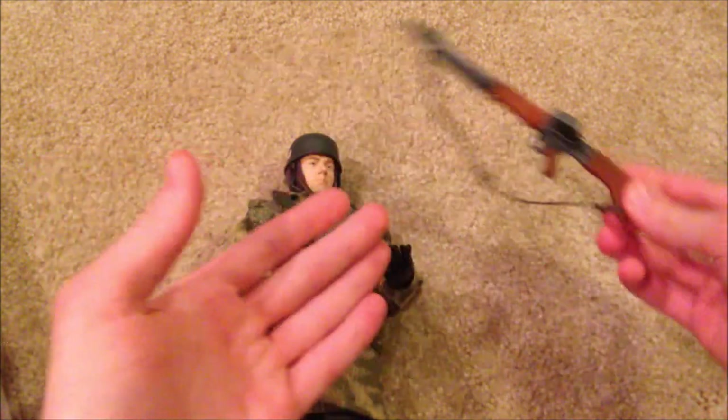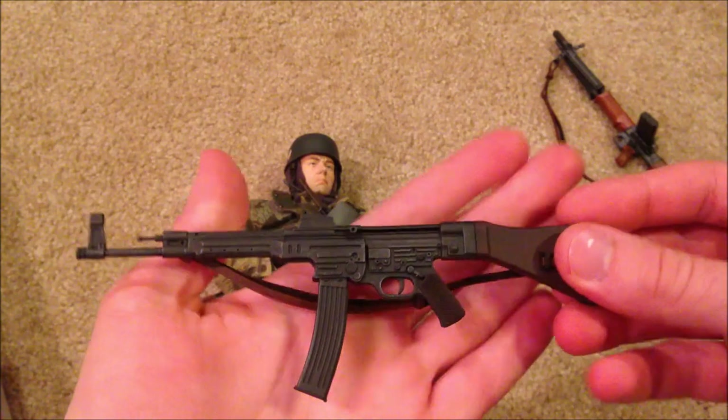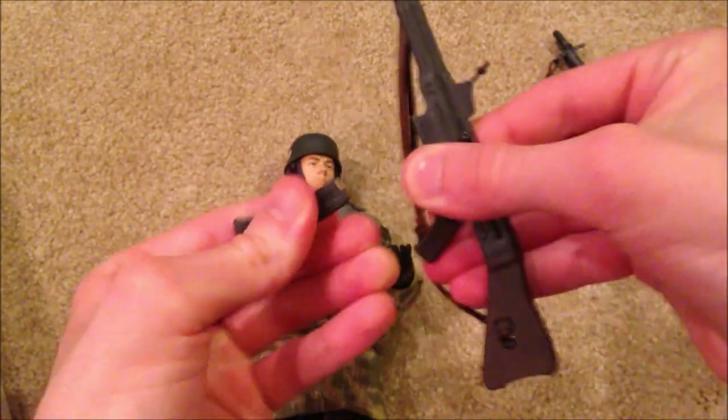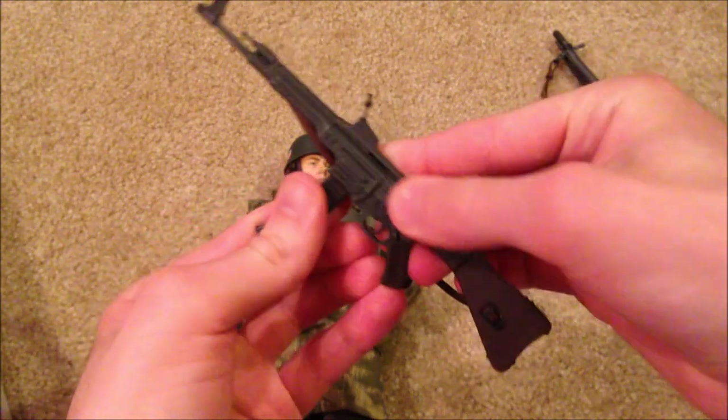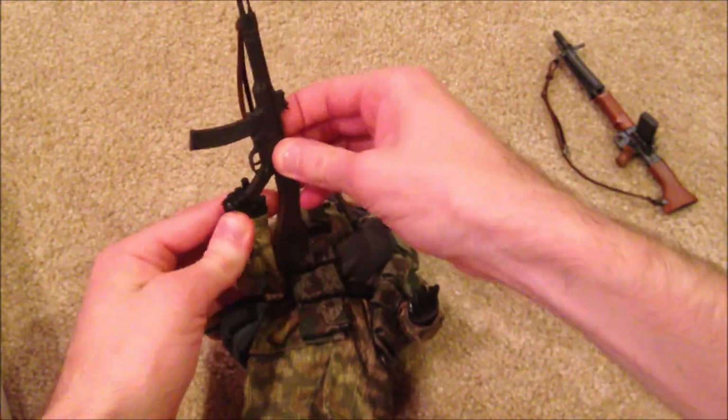He does also come with the MP44, so here's a brief look at that, and here he is holding it.